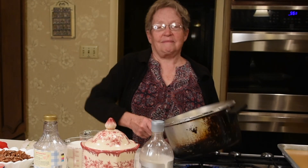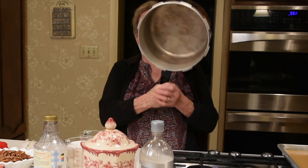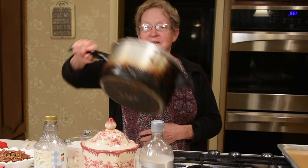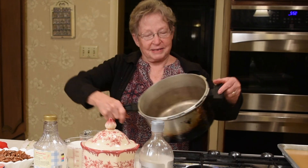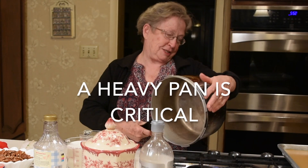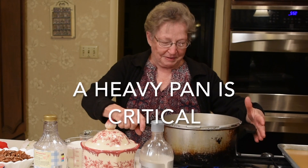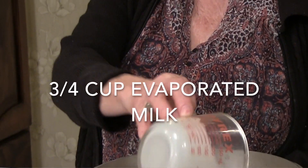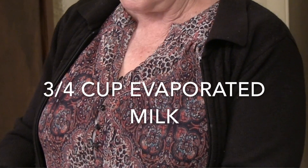First thing you need is a pan — a nice big heavy pan. This beautiful pan is probably 50-60 years old; it's my very first pressure cooker. You need a nice heavy pan to make fondant or caramel.